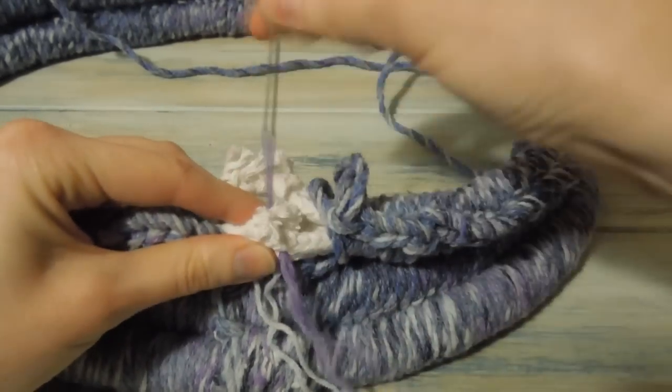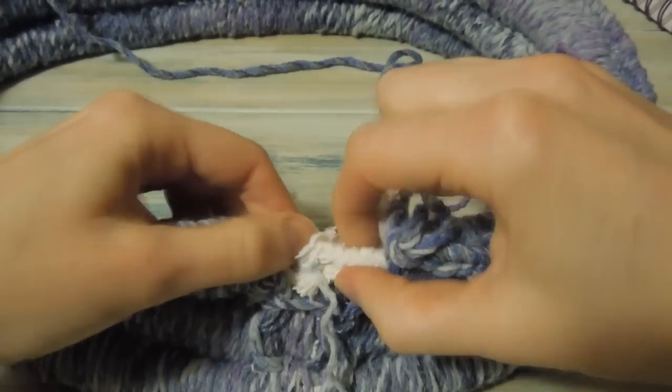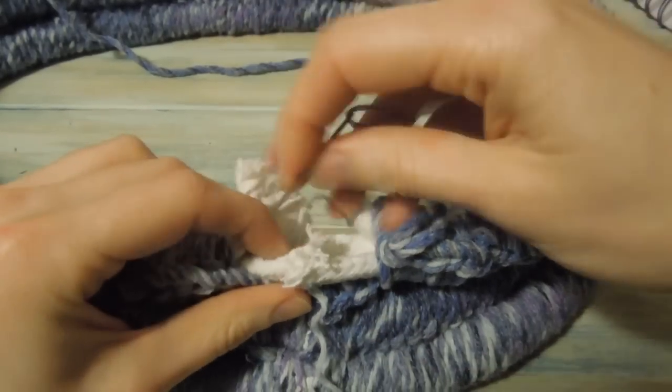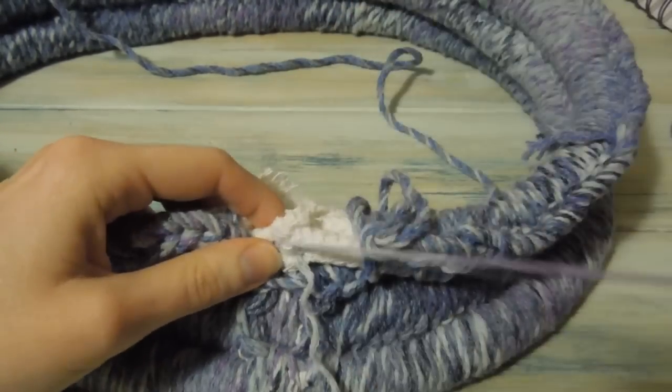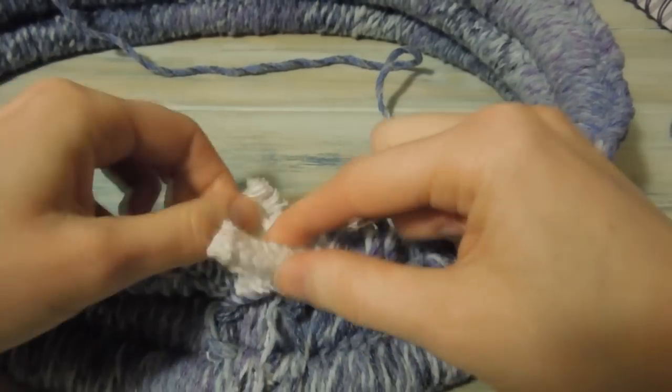So I'm just going to sew these together — these three individually. We've done one and then we'll take the next one. That's still a bit long so I'll trim that one down a bit as well.